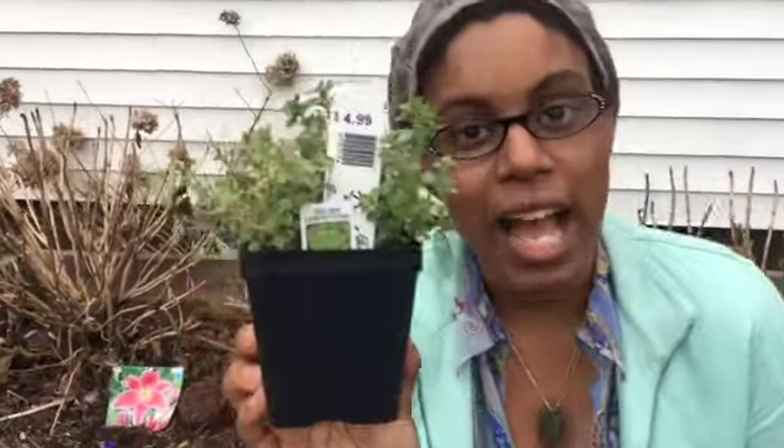That was lemon balm and this is our thyme plant — these are our first two that we are getting to propagate, adding to the garden. We have thyme that is already still in our garden from last year that kind of went dormant and now it's coming back up, but we like to add to it every year.